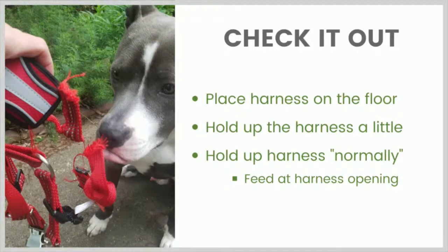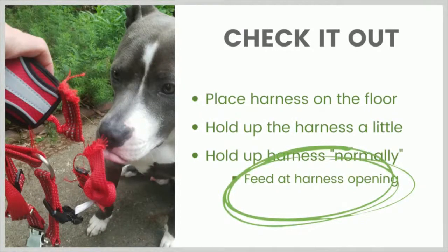So just now I was holding the harness but not in a way that would allow me to put it on the dog. The next step for sensitive pups is to hold the harness up more normally, as if the dog was going to put their head through it. An important point: I'm going to reward at the opening where the dog's head goes through, and then gently move the harness away after they get their treat to create that distance. The point of feeding at this particular location is to start reinforcing behavior of poking their nose near that opening in the harness where their head needs to go, because that's going to be our next step.